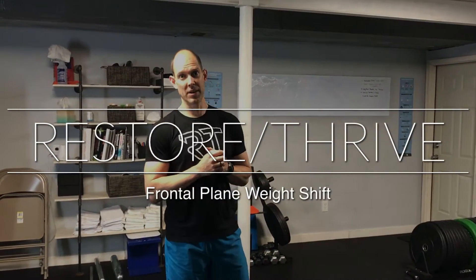Welcome back to Restore Thrive. We're talking about improving your walking and running and lower body mechanics. That's a lot to cover but we're going to do this in a very simple and effective way. Today we're going to talk about a weight shift with frontal plane movement.